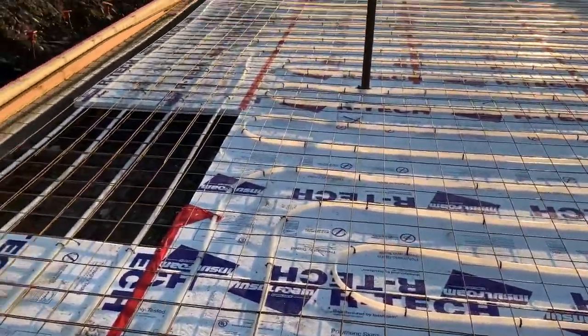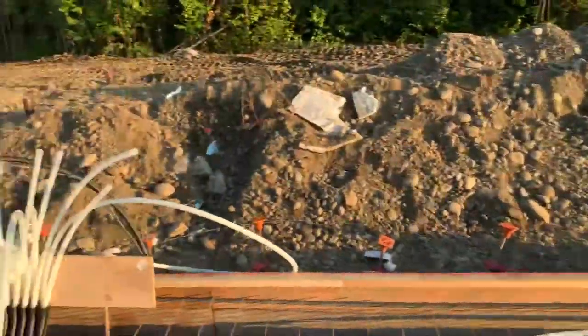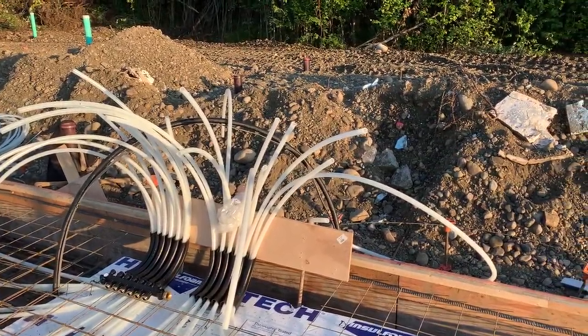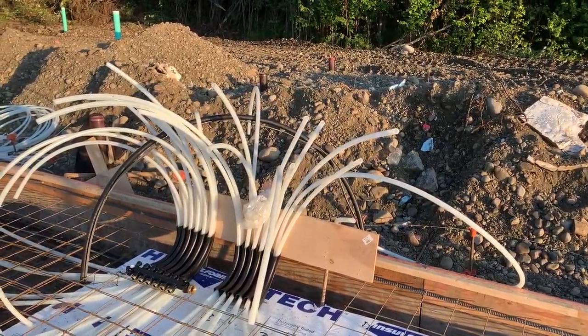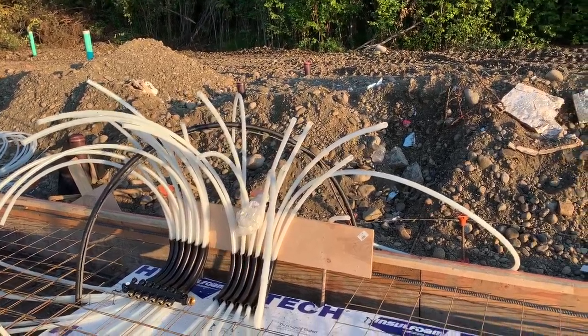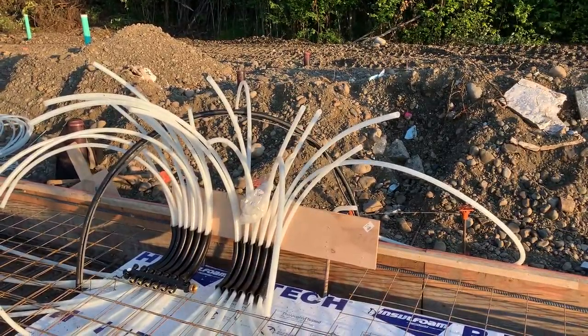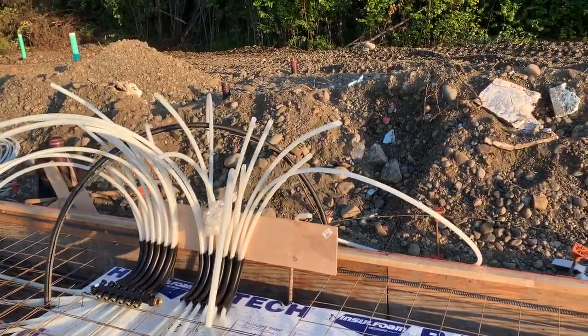You can see the pattern, and these are the manifolds. I thought we had 10 zones but actually we have 12 zones, so Mike is going to finish up work on the manifolds tonight — he still has a couple hours of work here.